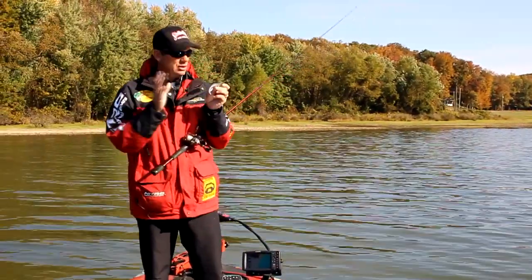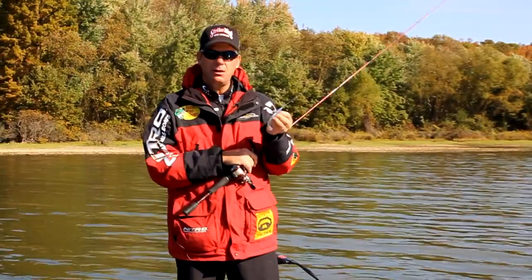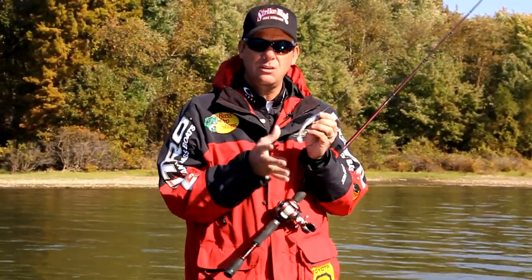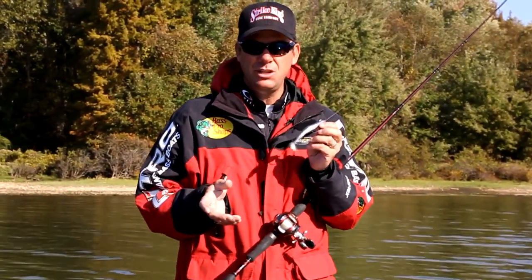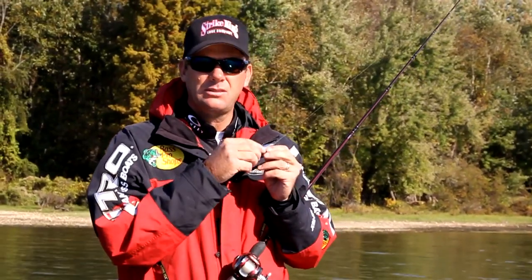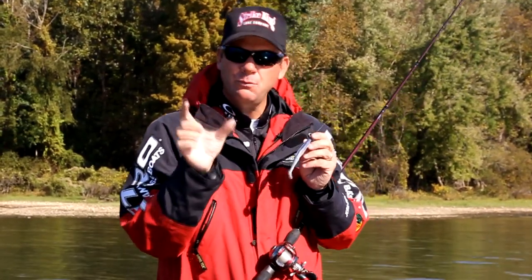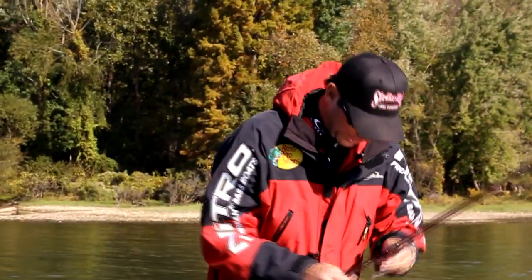It comes in two sizes. Rigged like this, I like to throw the five-inch size — it fits a 5/0 hook real well, and I can fish it through thick grass. It's a good size profile so you're targeting those bigger fish. The smaller size works really well on the back of a swim jig, works phenomenal for Alabama rigs, and it's also something I like to fish on a spinning rod with a lighter jig head when fish are chasing smaller shad.